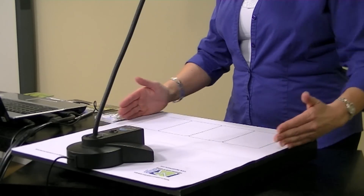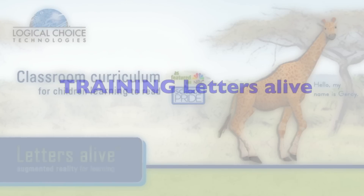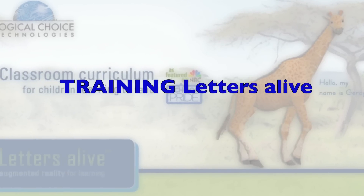Get out the cards we're using, set up your mat and your camera, and pause the video as we go through it to practice what we're teaching. We're going to talk about root words, but if you haven't seen the Letters Alive video yet, please go back and watch it. It covers the whole setup of the program, the mat, the camera, and how to make it work best within the program itself.